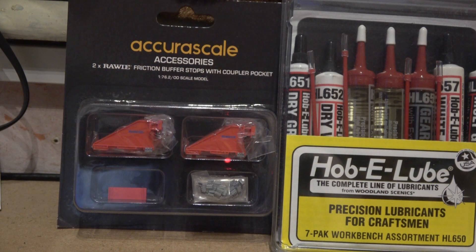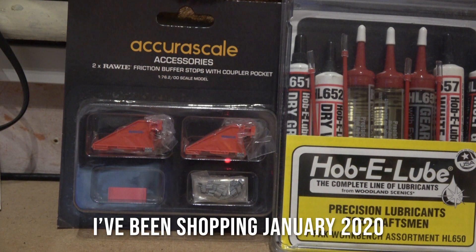Hello and welcome to Train Synthetic. Today we'll be looking at a few bits I've been buying. I put down two Ultimodels orders and picked these bits up, so let's do the title and then have a look at what we got.